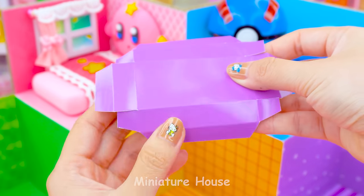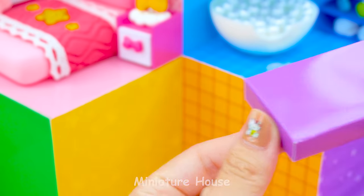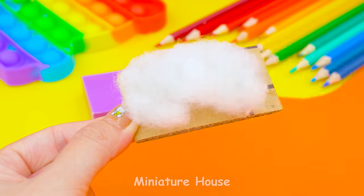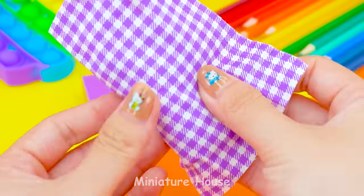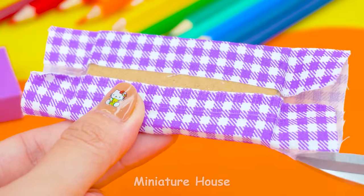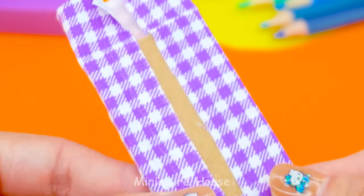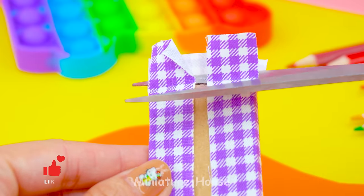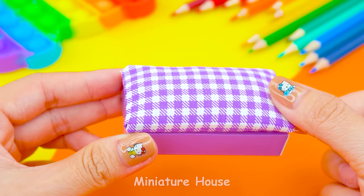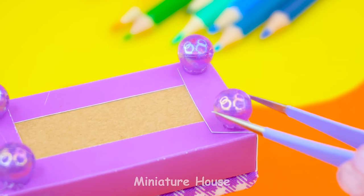Next is the purple room. It's inspired by Haunter and it will be the living room. The main thing of this room is the sofa. Put in a lot of cotton so the sofa would be much more comfortable. Cover with purple checkered fabric. Four pearls for four legs. The back of the sofa will haunt your face.